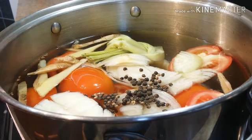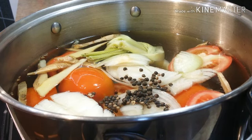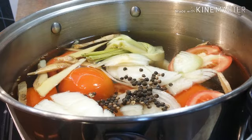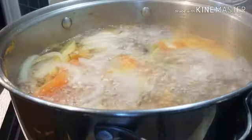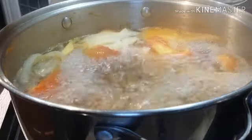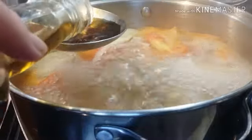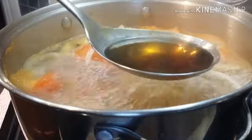We're just going to let this simmer for 15 to 20 minutes. Okay friends, this has been boiling for the last 15 to 20 minutes. Now we're going to season it with three tablespoons of fish sauce. There you go.